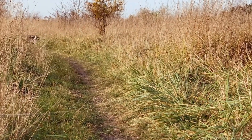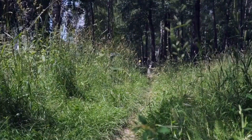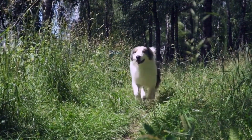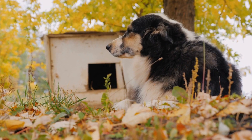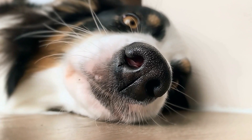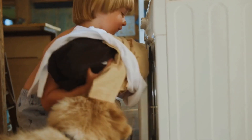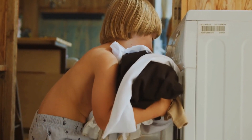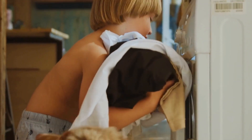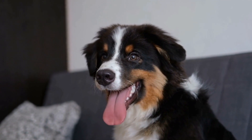Another aspect to consider when comparing the two sizes is their suitability for different living environments. Standard Australian Shepherds thrive in larger spaces where they have room to run and play. They require a yard or access to outdoor areas to burn off energy, and consequently, apartment living might not be the best fit for them. On the other hand, miniature Australian Shepherds are more adaptable to smaller living spaces, such as apartments or houses with limited outdoor areas. As long as they receive sufficient physical and mental exercise, they can adjust well to different environments.